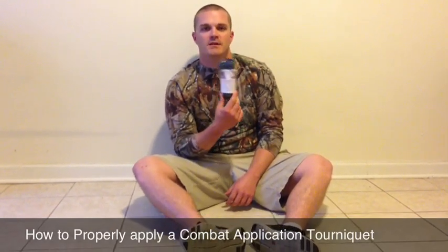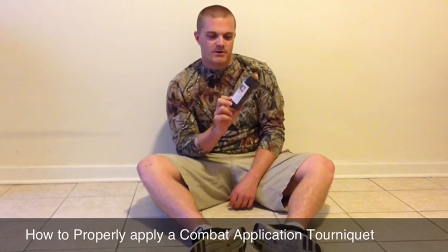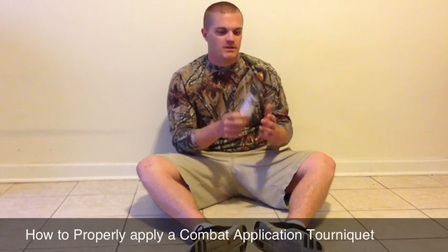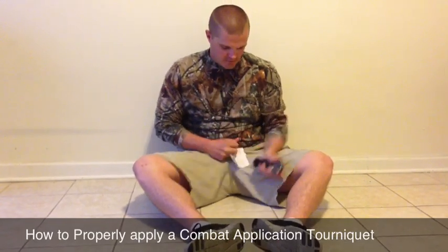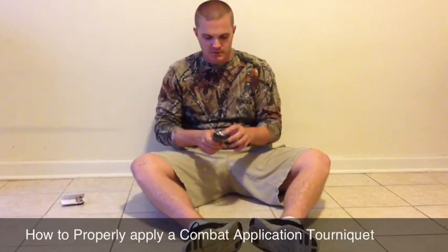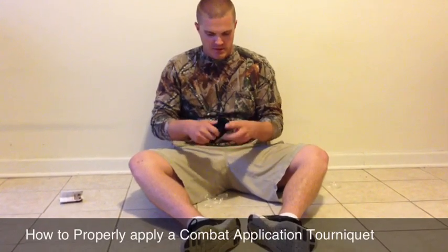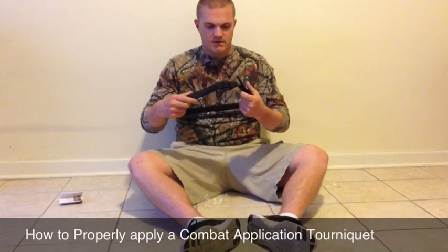Today I'm going to show you how to properly set up and apply the Combat Application Tourniquet by North American Rescue Products, also known as the CAT. This is exactly how it's going to show up if you order one. It does come with instructions if you forget this instructional video. And this is what it looks like out of the package.